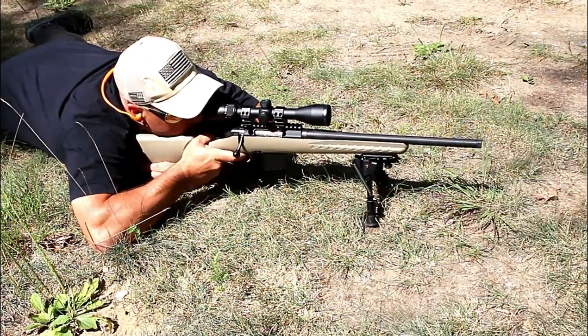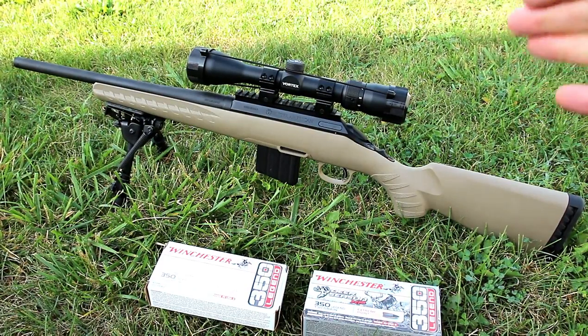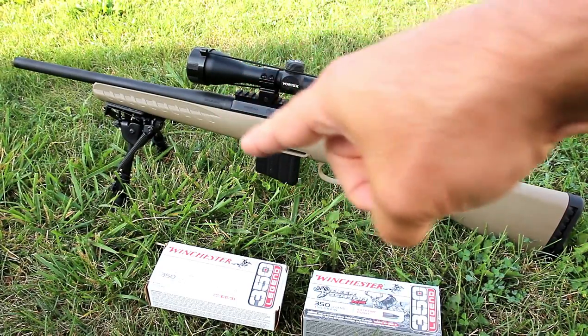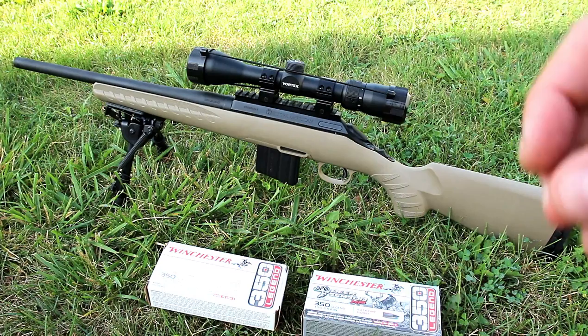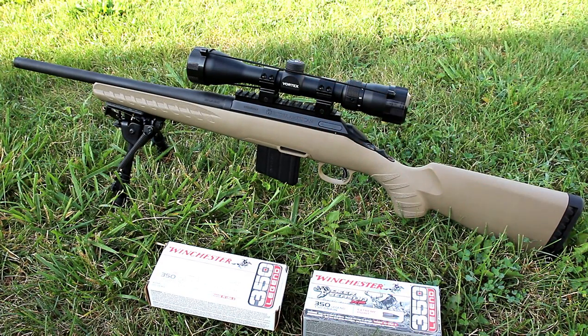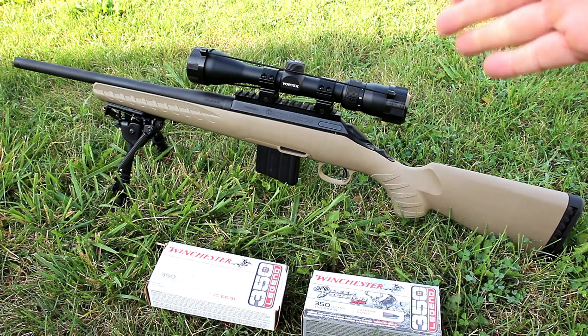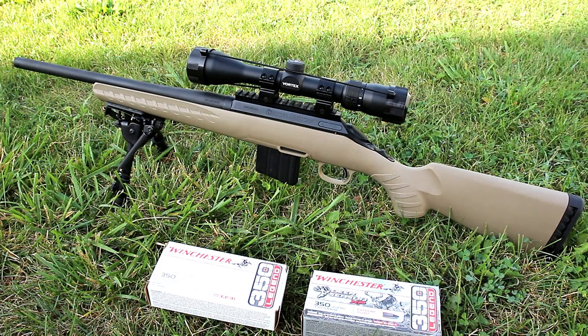The optic and the bipod I got from Ironclad Mags — shout out to them. Zach, who owns that site, helped me pick the bipod. I went with a Harris bipod. Happy with that — a little less expensive option compared to the Atlas. And the Vortex Diamondback is a budget optic, a 3 to 9 by 40, that suits this whole situation very well.